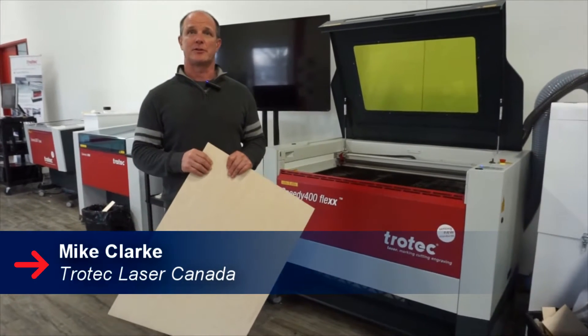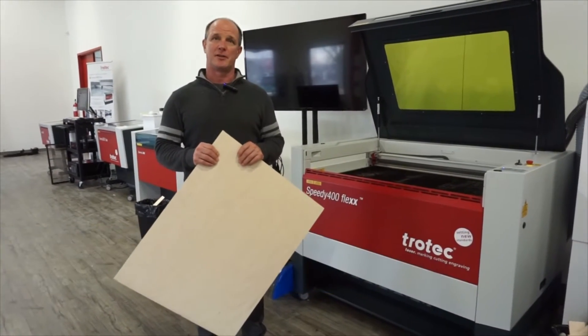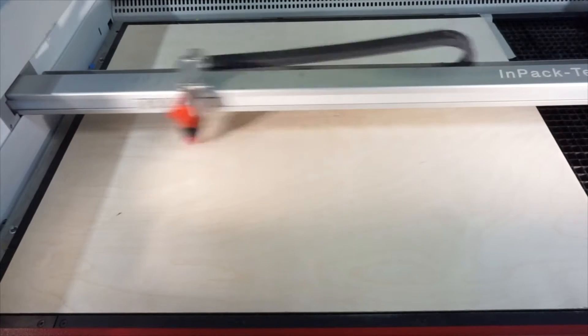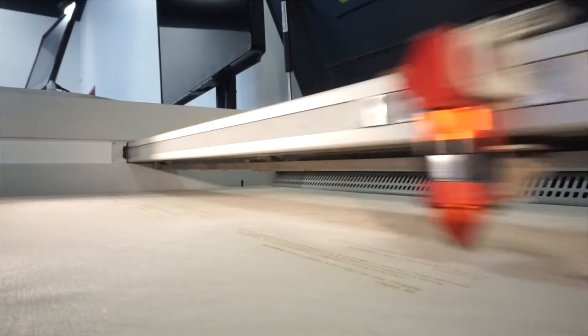Hi, it's Mike Clark here and today we're going to talk about how to engrave a testimonial binder out of 1/8 inch Baltic Birch. This binder will include a number of testimonials that were given to us by our customers on how great our equipment is and how it's helped them save time and make money.